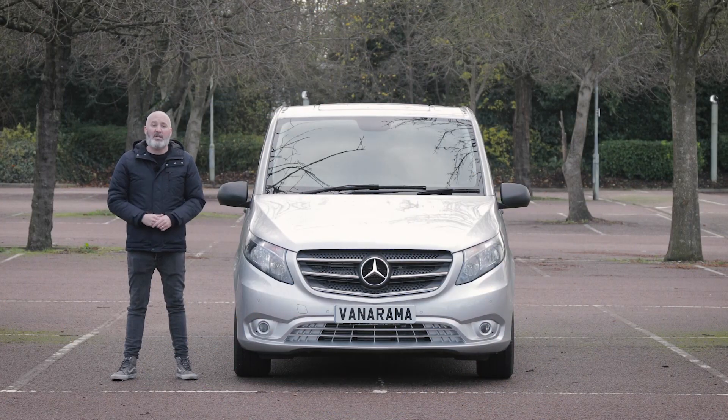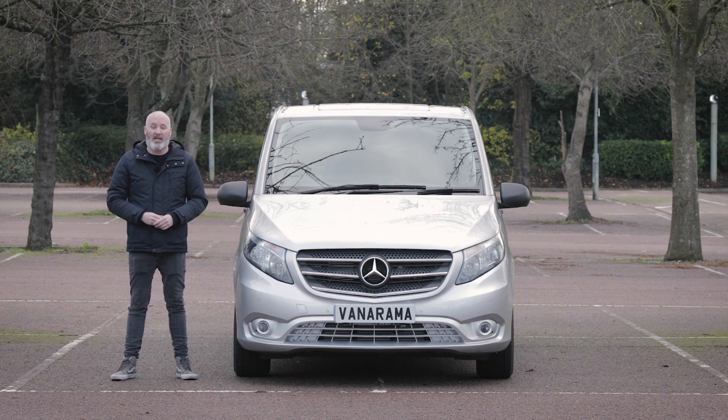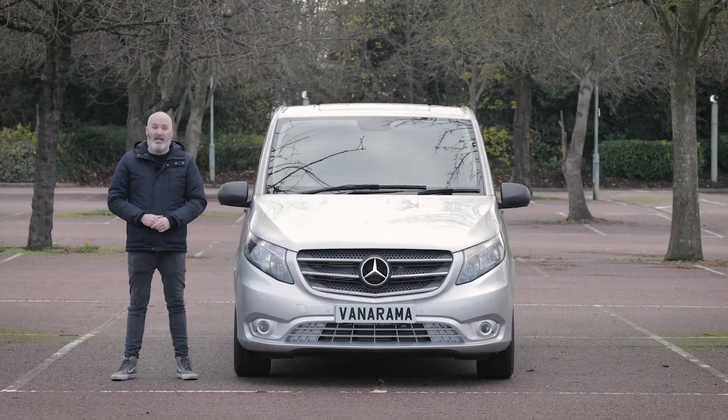Before we get started I'd just like to say that I sincerely hope you enjoy this video. If you do, don't forget to like it, subscribe to the channel and click that bell to get notified whenever we post new content just like this. And if you are in the market for a brand new van, car or pickup truck, don't forget to head to Vanarama.com and check out the leasing deals.